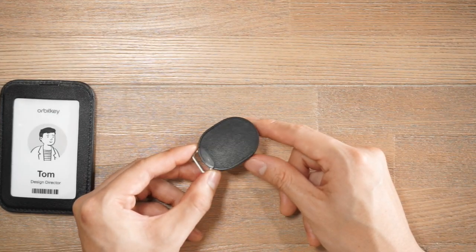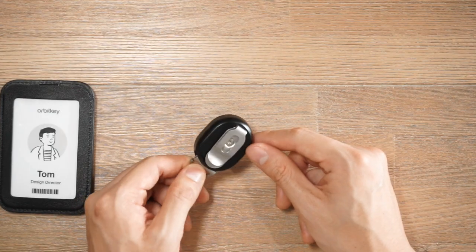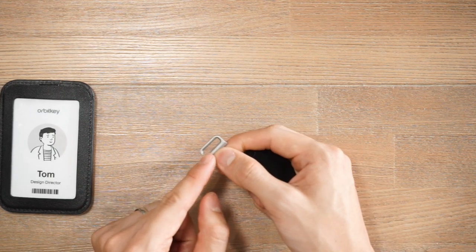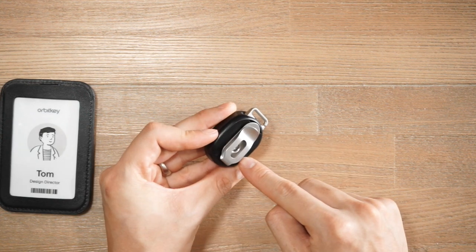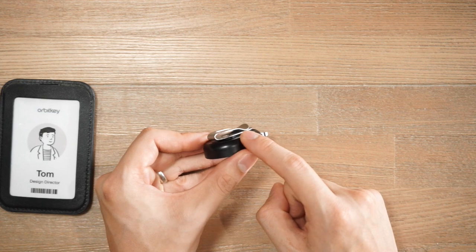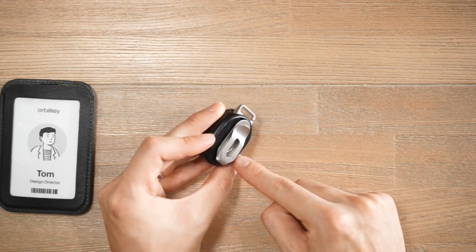The retractor features a standard ABS retractor casing. The hook that allows you to hook it onto the card sleeve is a zinc alloy G-hook. At the back we have a chrome-plated spring steel clip which you use to attach it to your waist.